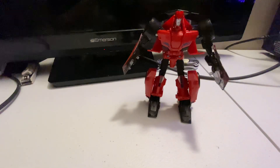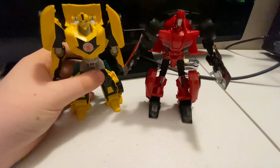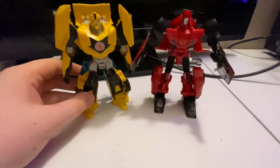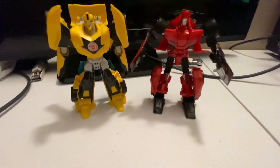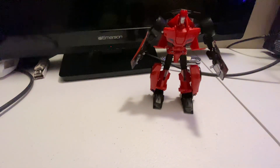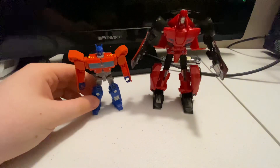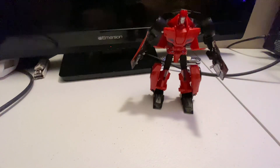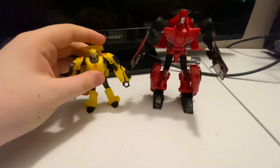Here we have Sideswipe next to R.I.D. Bumblebee in robot mode. Here we have Sideswipe next to Fall of Cybertron Optimus, and lastly here we have Sideswipe next to Fall of Cybertron Bumblebee.